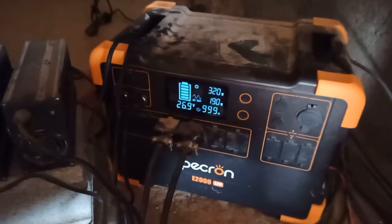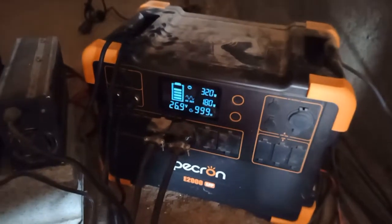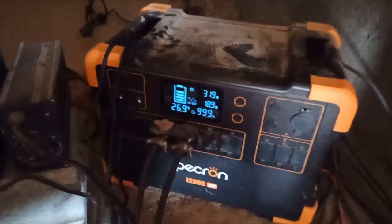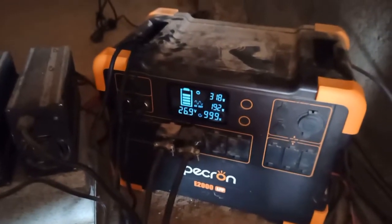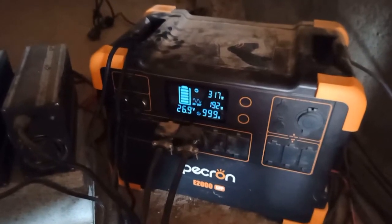I'm still mostly happy with the setup. We definitely need more batteries, and as we move into rainy season, we could probably use a few more solar panels. I'm not sure if I'm going to do either of those and just go straight for a new solar system.